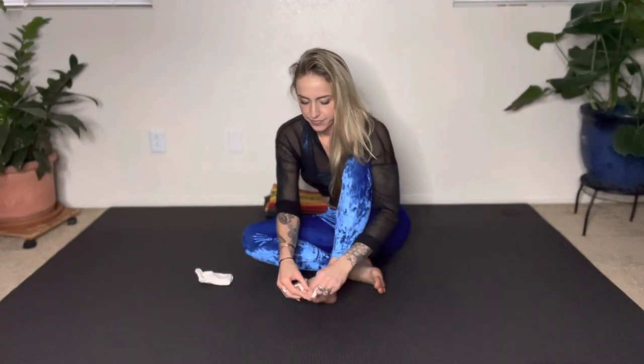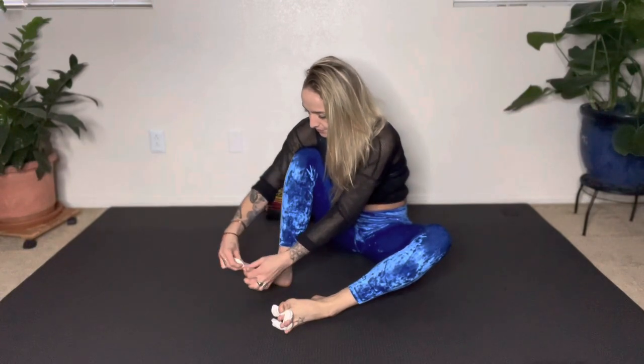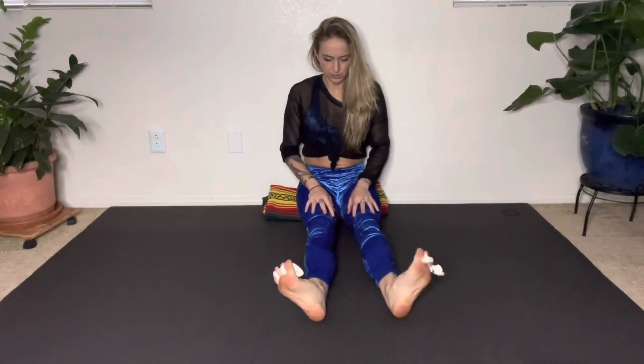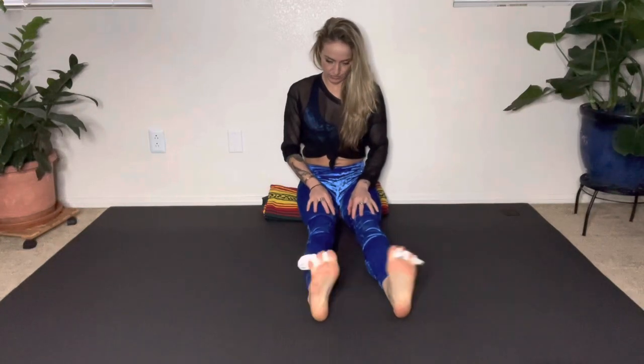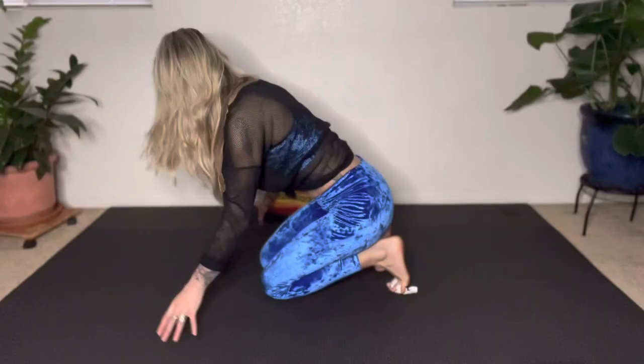Now we're going to take it down to the mat and use our socks as toe spreaders, threading your sock in and out between the toes. If you have toe spreaders at home, you could use those too. Make sure you spread out the toes on each foot, then extend your legs out in front of you and roll your ankles around — big, exaggerated circles with the ankles, about five in each direction. Take a big breath, rolling the ankles around, and then we are going to stretch our feet.